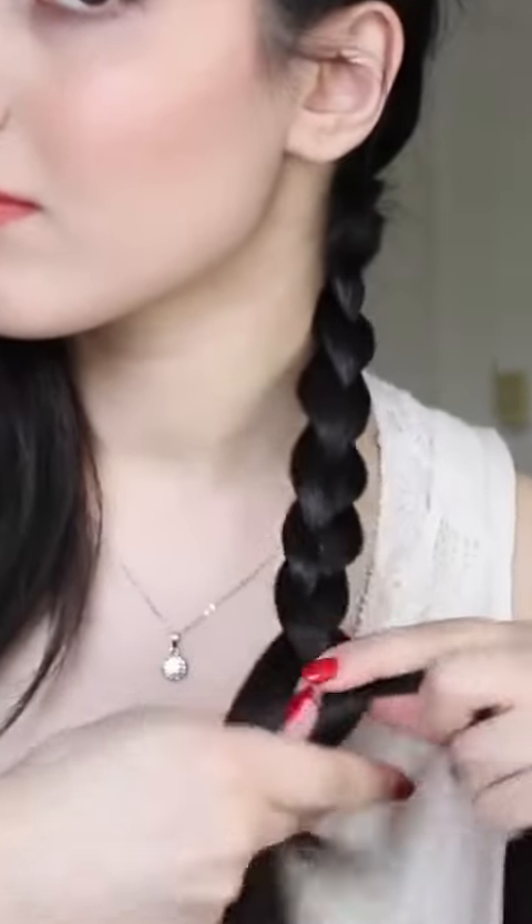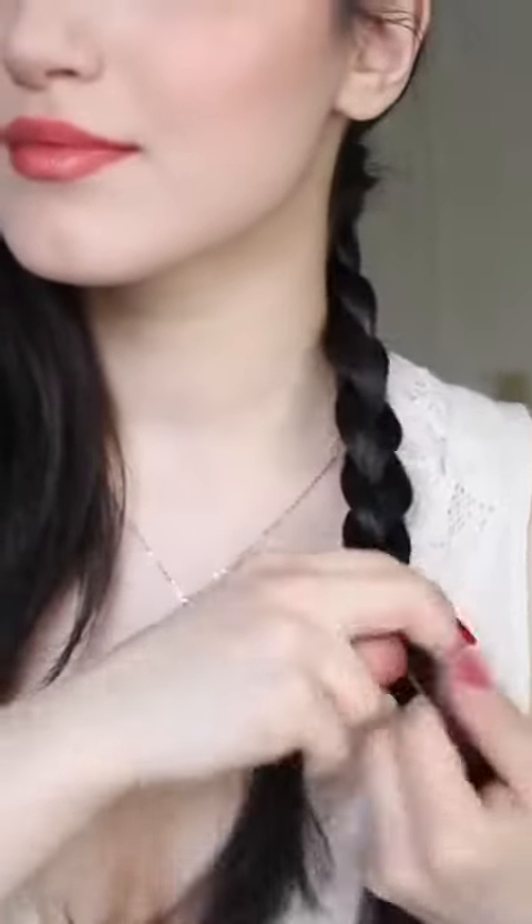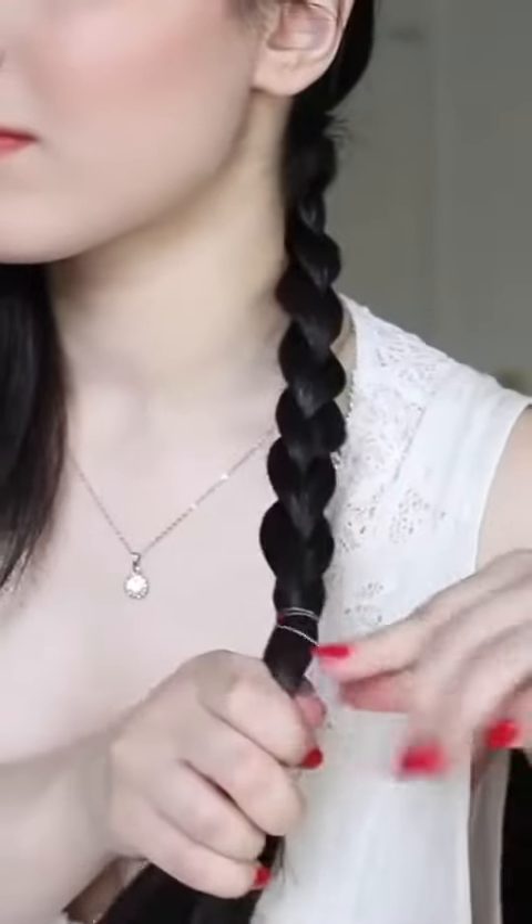This bottom section is going to be the most important part because these are going to be your fake bangs. You want to leave some hair at the end of your braid because that's essentially what's going to be your bangs.